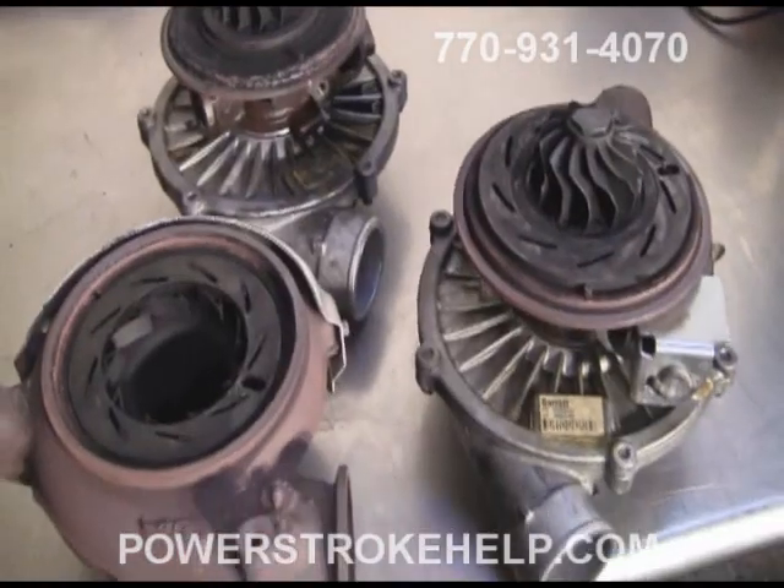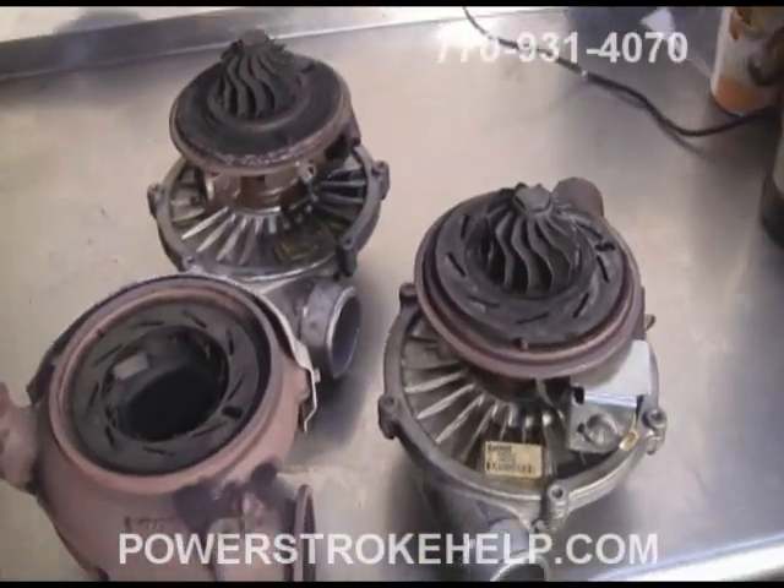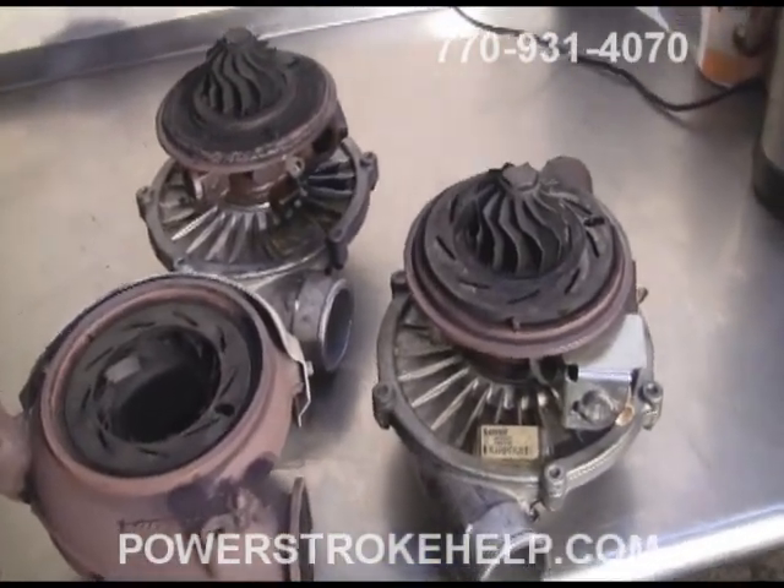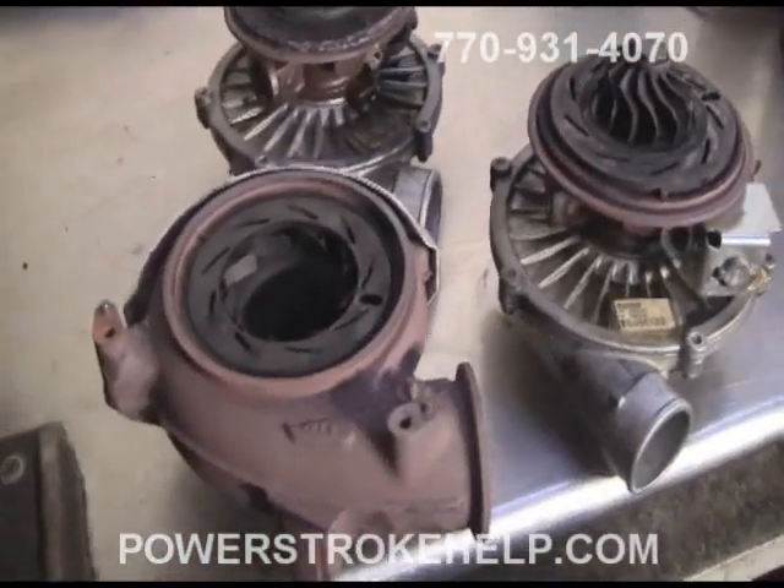But as with anything that requires moving parts, they do wear out. There are problems that occur with them, and that's what this video is about. In front of us here is a couple of turbochargers taken apart to demonstrate, first of all, how VGT works, and then we're going to talk about some of the little problems that we see.